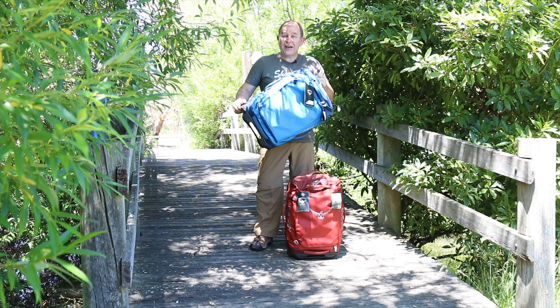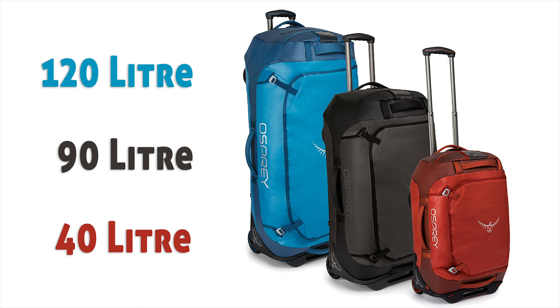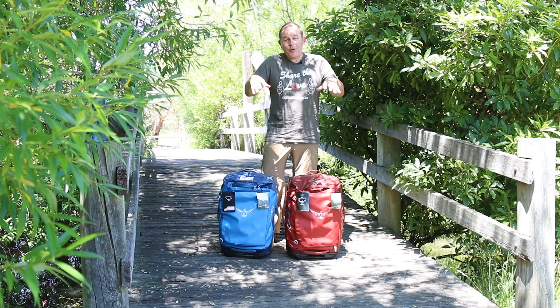So there you have it — the Osprey Transporter 40, a rolling duffel. They also do a 90 and 120 litre rolling duffel, which is a much bigger size and not suitable for carry-on, but still built to the same quality.